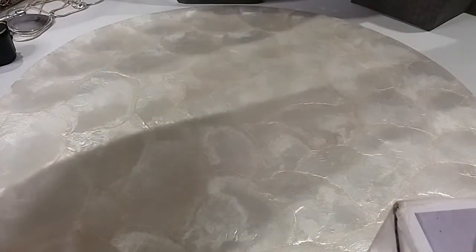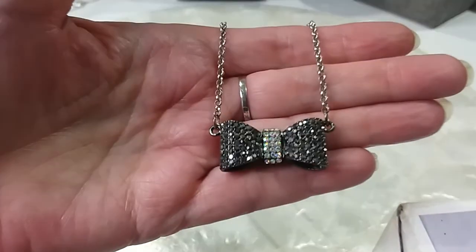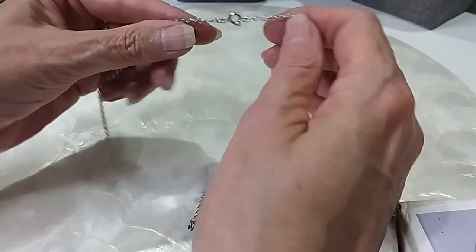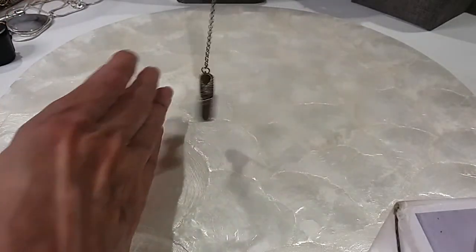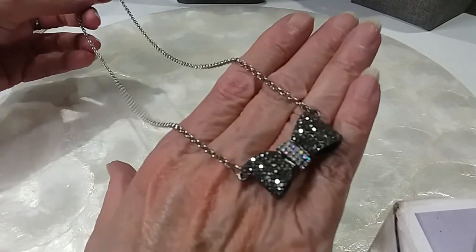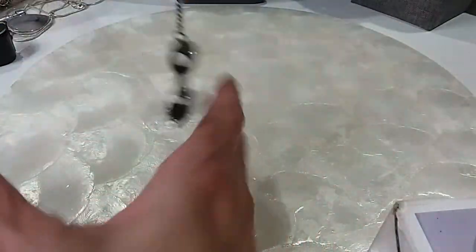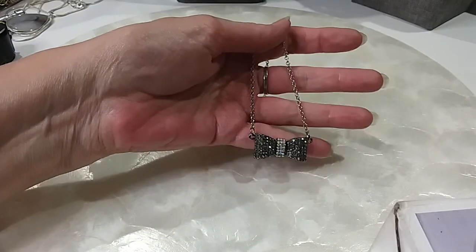We're back and we're all untangled. We're going to start with this one, which is very cute. This came out of my bag from Hack and Sack. Spring ring clasp, silver tone, and then gunmetal on the bow there. Love the little rhinestones that have the AB in the center. Here's the back — this is adorable. It is 18 inches in length. We'll do adorable for six.